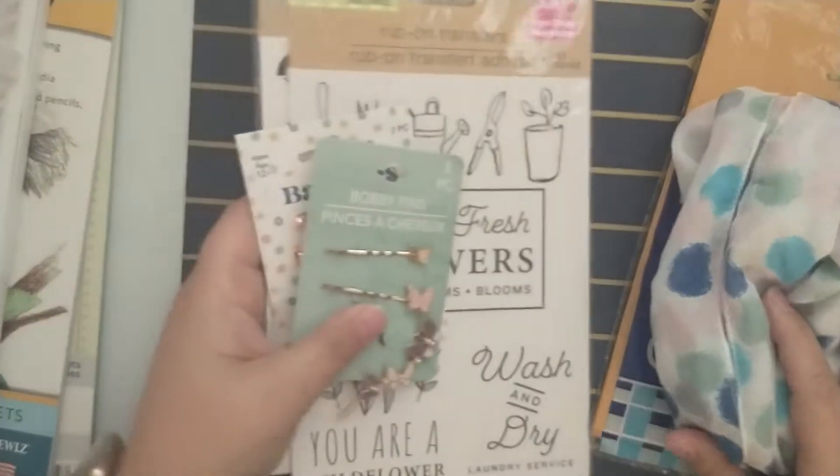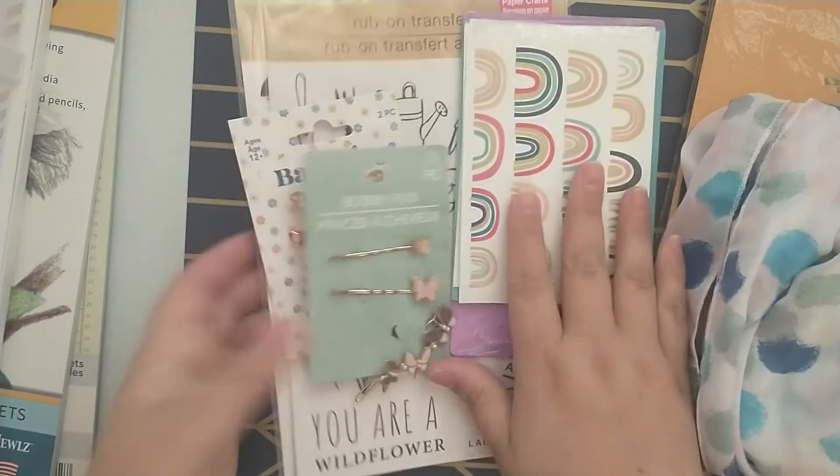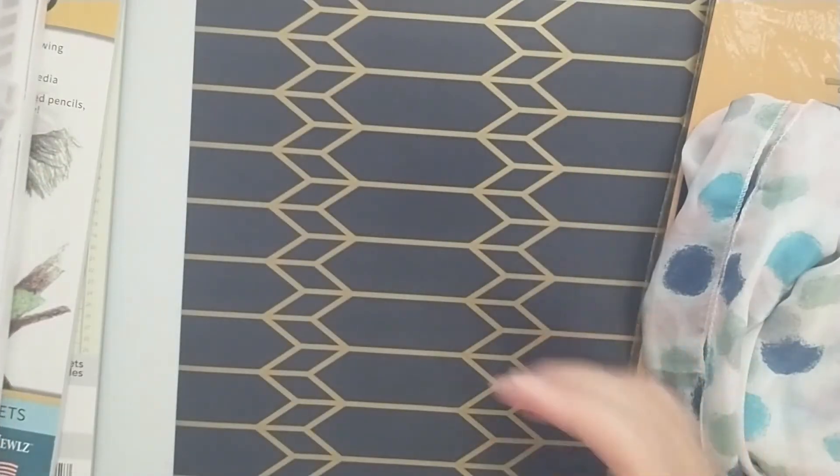I picked up eight items total, so that would have been ten dollars spent. Let me set this aside and share with you the items I already have in my stash.